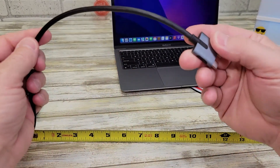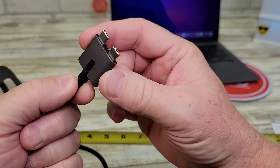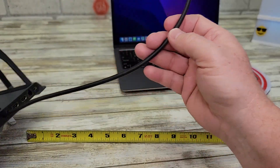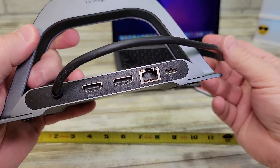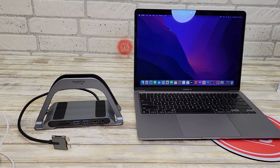This cord is 16 inches long and it's very well made. I like that it's got this little grip right here — very heavy duty. I hope this video helps. Thanks everybody for watching.